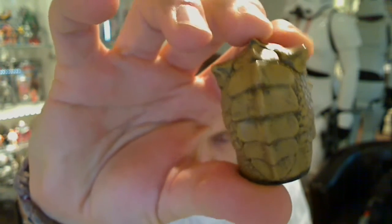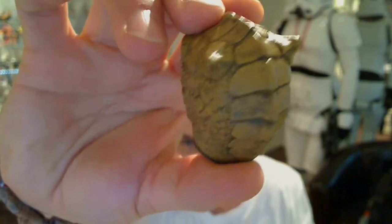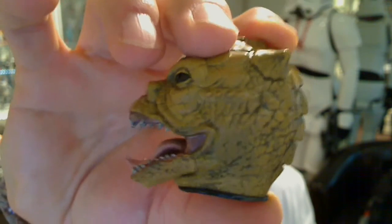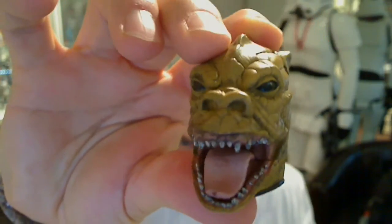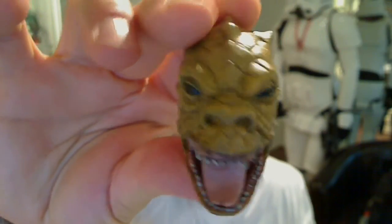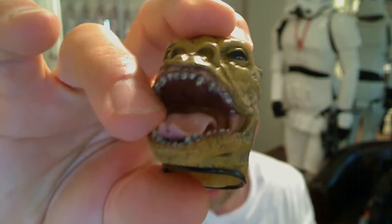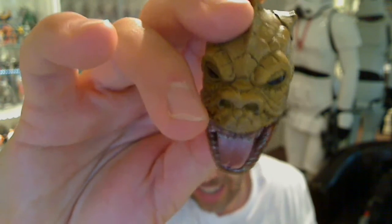I'm not loving this head, but the weathering and all the scales are there. It kind of reminds me of V from the TV show, even though Bossk was out before V — just obviously the lizard-like aspects. That's the second head, with his tongue there, forked or cut as lizards or snakes have.